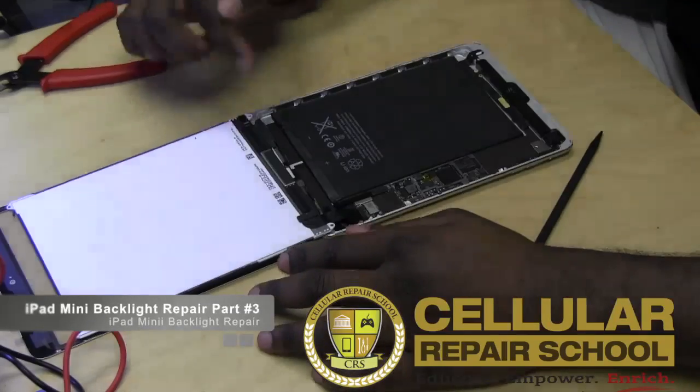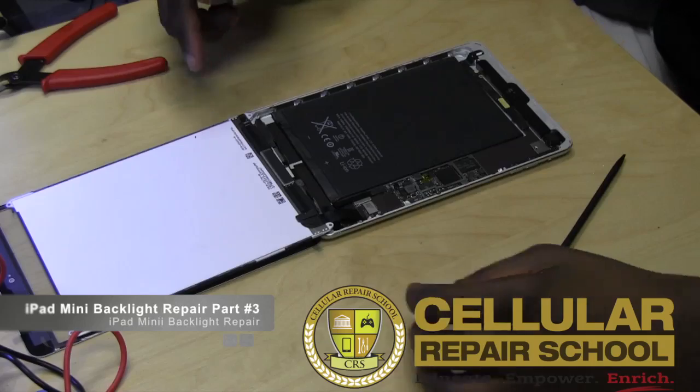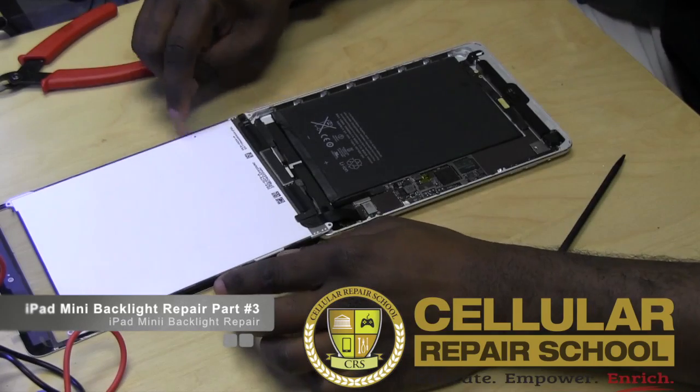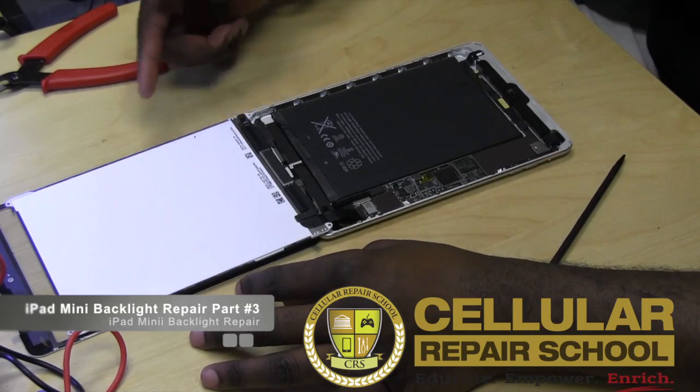Okay guys, William Agnew here. Welcome back to the next part of our iPad mini backlight solution repair training. What we're going to do is show you guys exactly the problem.